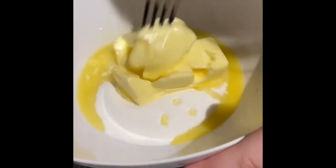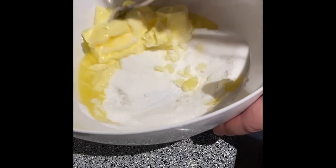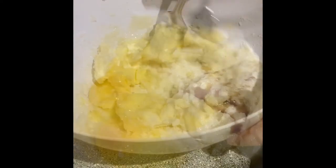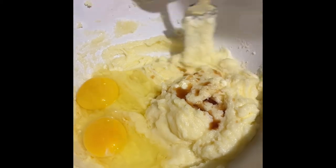We added one cup of butter and one cup of sugar to our bowl and Mason is going to go ahead and cream those together until they are nice and blended. Add two eggs and one teaspoon of vanilla and we are going to mix that together.